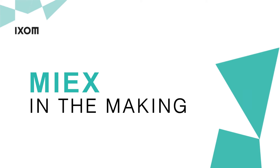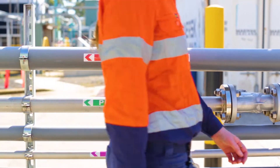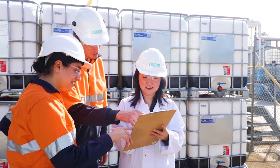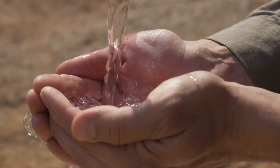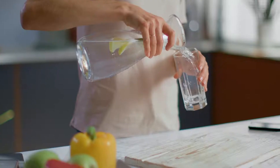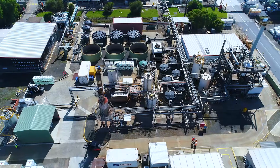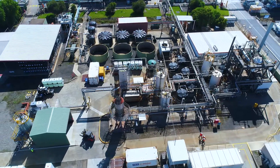MyX in the making. The manufacture of MyX Magnetic Ion Exchange Resin. Water treatment operators across the world all work toward a common goal: to provide a safe, clean and compliant water supply for their communities, and MyX resins play a key role to help them do just that.